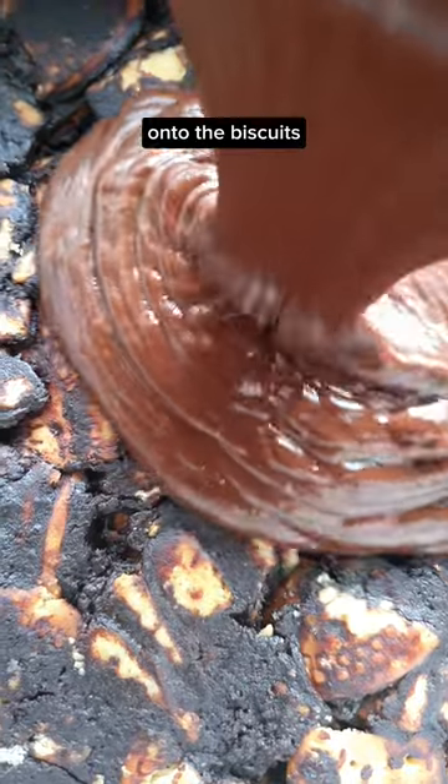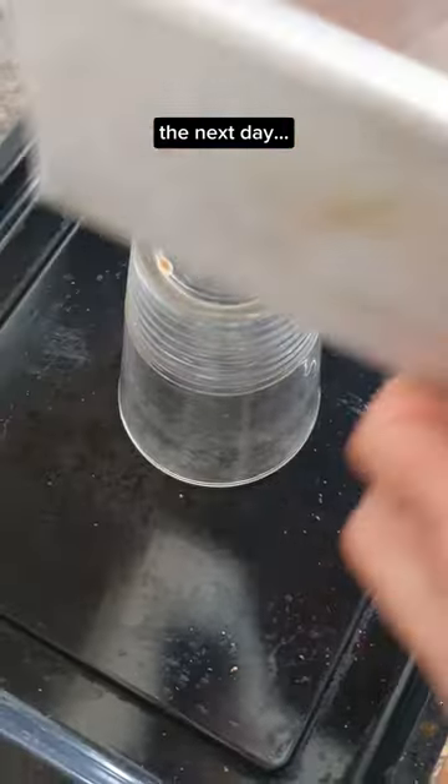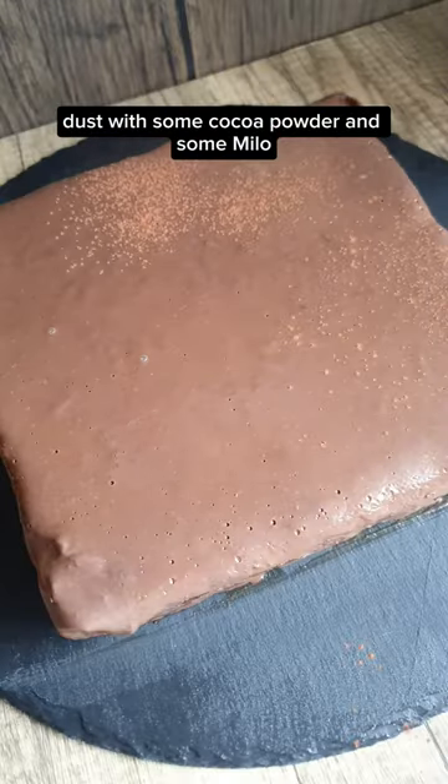Pour the ganache onto the biscuits and spread it out evenly. Pop it in the fridge overnight. The next day, unmold and dust with some cocoa powder and some Milo.